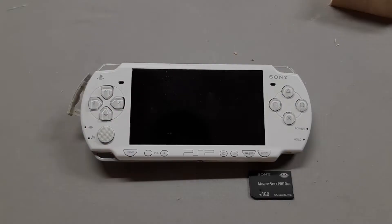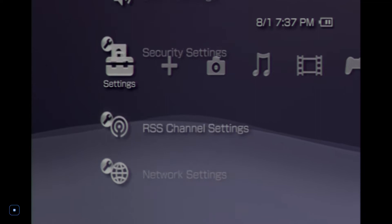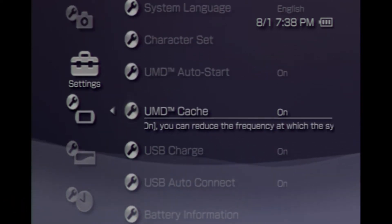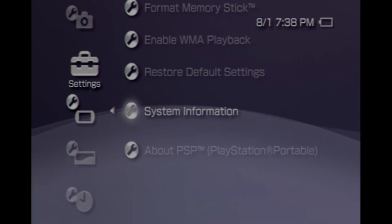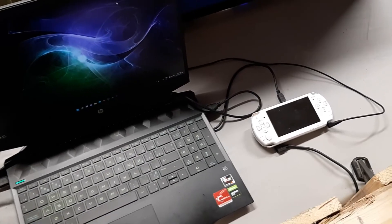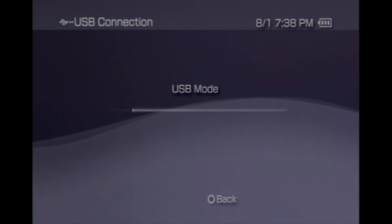Once that's finished we're going to jump to our PSP and plug in our memory card. I only have a one gigabyte memory card but that's okay. We'll pop that in, boot up our PSP, and double check our system firmware — I think this is on 6.60. It's safe to update to the latest version which is what this tutorial is set up for. We're going to need to plug in our PSP to our computer via USB.